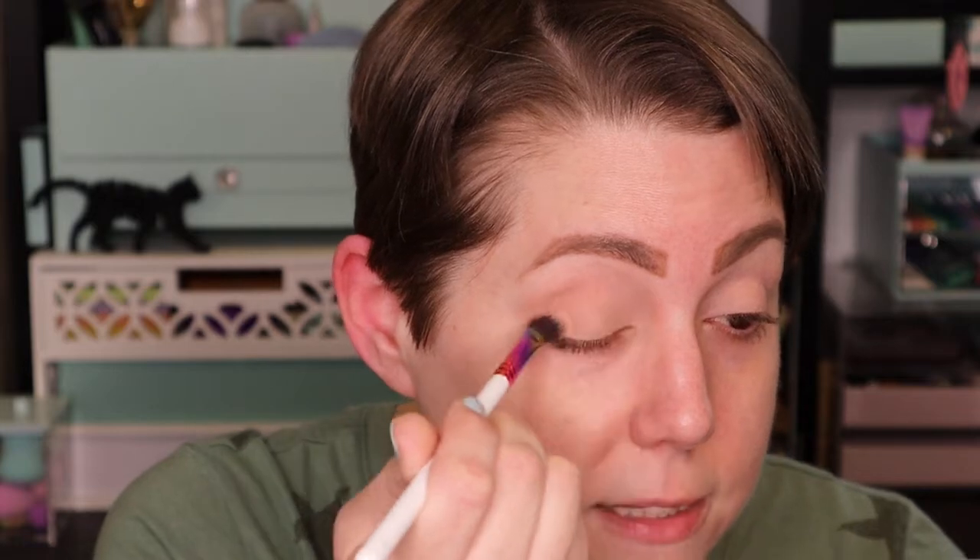I'm feeling really inspired by this mint green color so I think we're going to do a cut crease. I'm so new to BoxyCharm — I've only been a member for three months, or maybe this is my fourth month. I think I joined in November so technically this will be my fourth BoxyCharm. I am just so enjoying it and having so much fun with it.